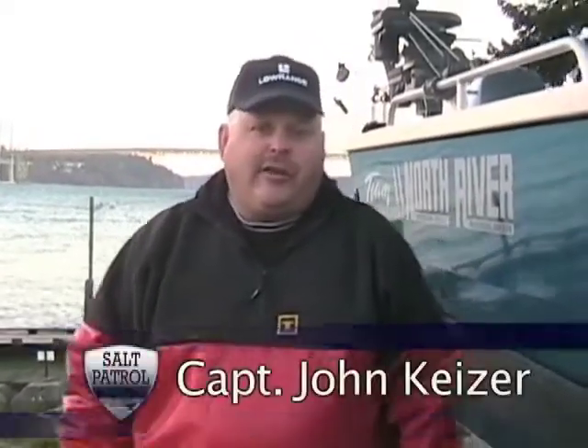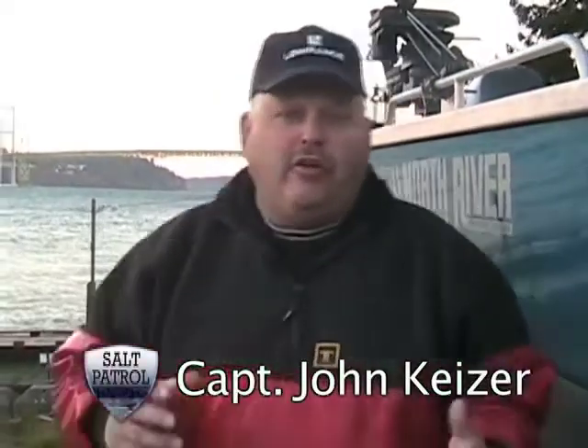Hi, I'm Captain John Kaiser. In today's video we're going to learn how to run hoochies, otherwise known as squids, behind flashers. Talk about how to rig them up, how to make sure they work properly in the water, how to put scent on them, all those good things. So let's go ahead and head out in the water here and we'll show you how to rig them up and see what they look like.